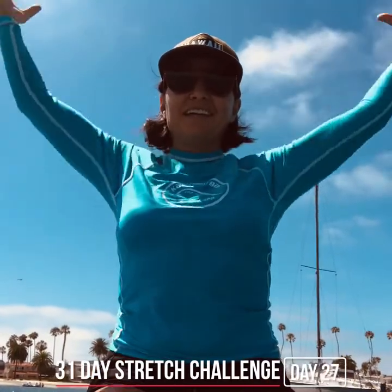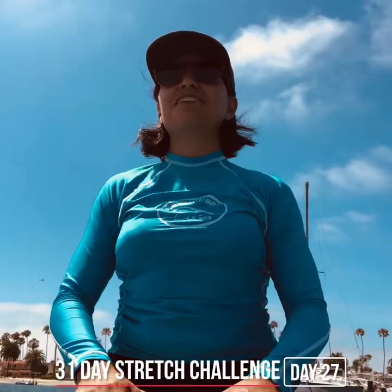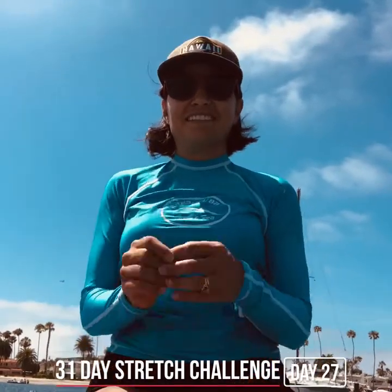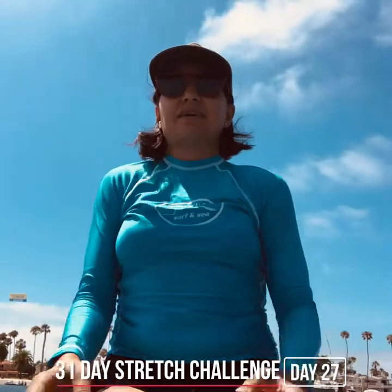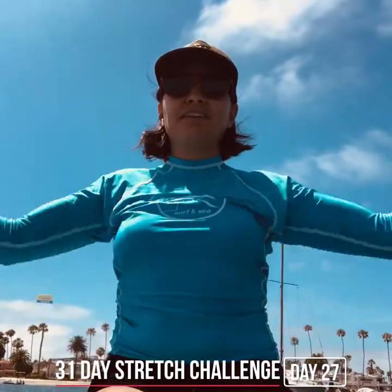Take a deep breath in, exhale, roll the shoulders down and back. We're gonna see how quickly I can do this before I run into the sand. Inhale lift, exhale release, shoulders down and back. Lift up nice and tall.